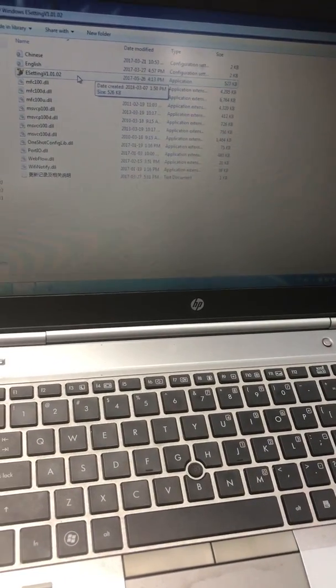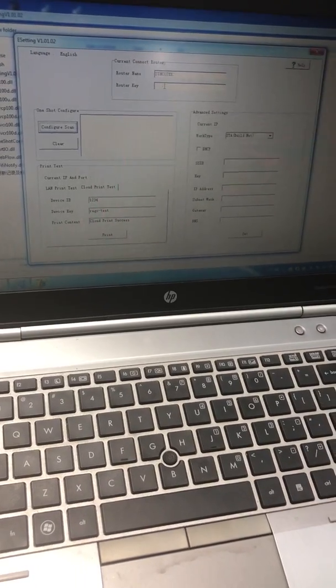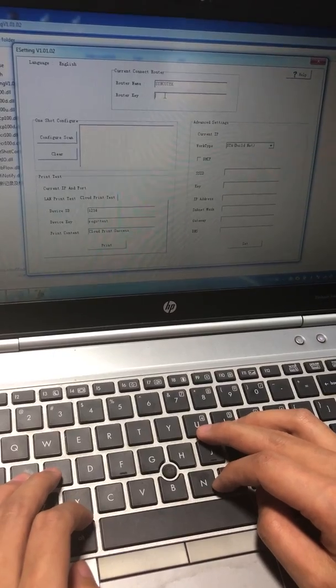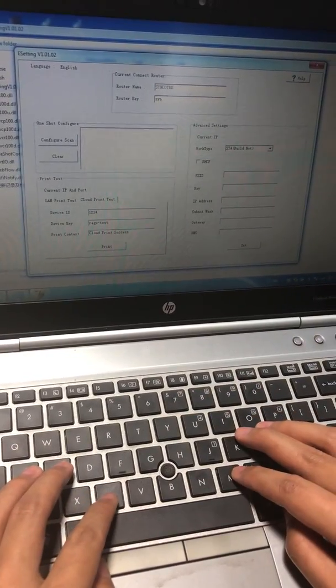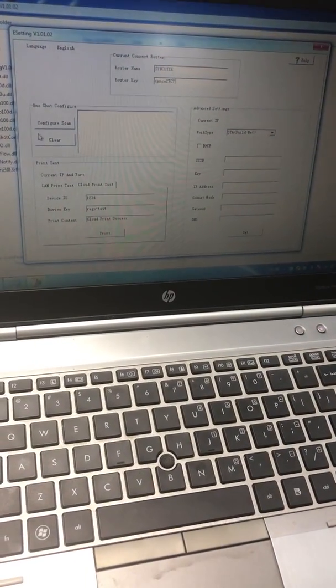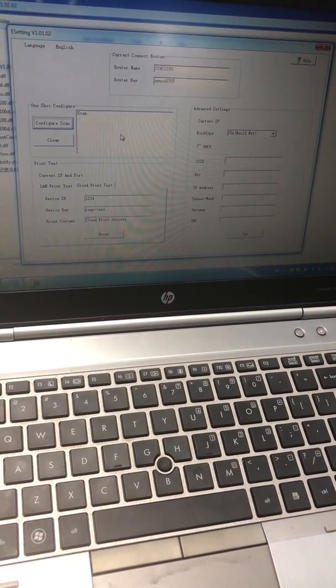Open the software, input your router's name and password, then scan and wait.